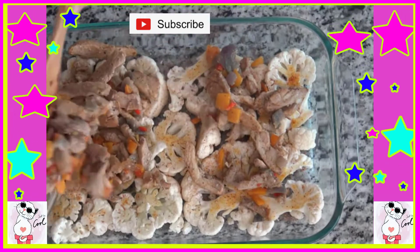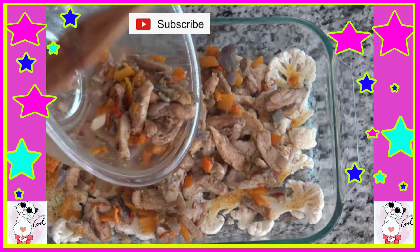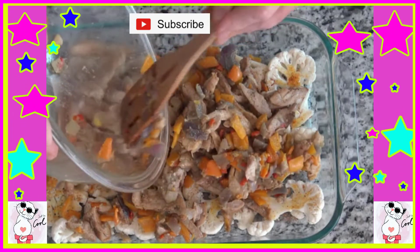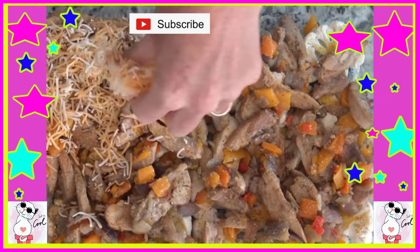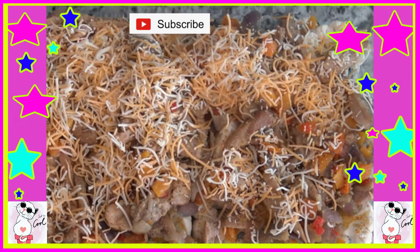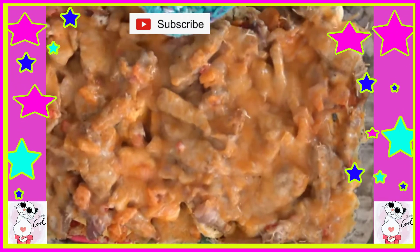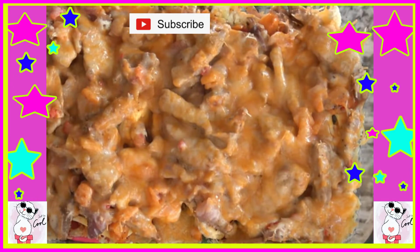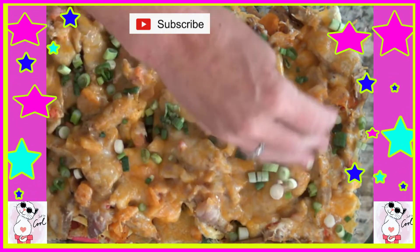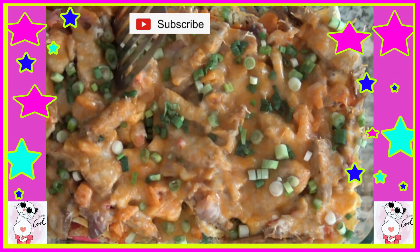Now let's add our sautéed mixture to this pan. Looking really good here — get it all evenly dispersed. And now, what makes a quesadilla a quesadilla? Lots of cheese. Just check it occasionally, make sure it's fork tender. And here it is. Sprinkle your green onions on it, and then we are just going to serve this bad boy up.